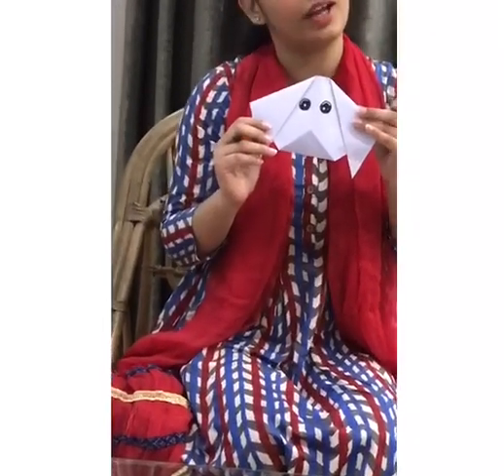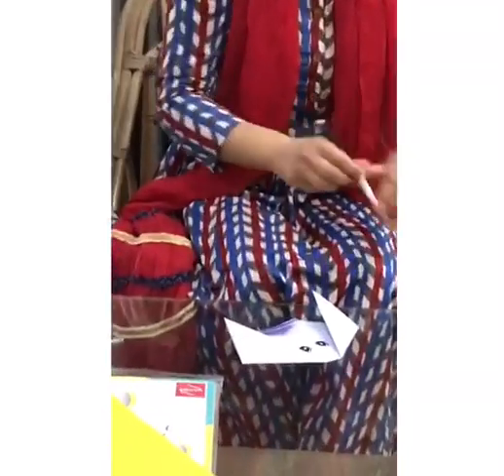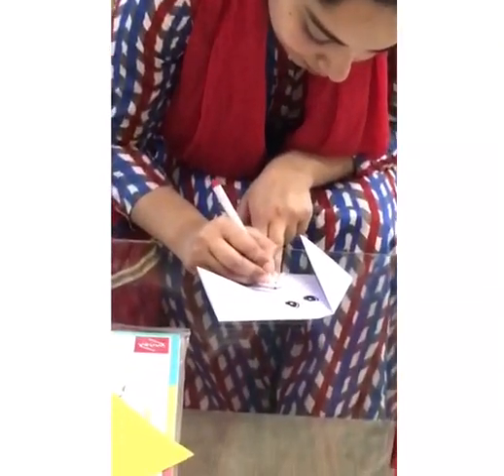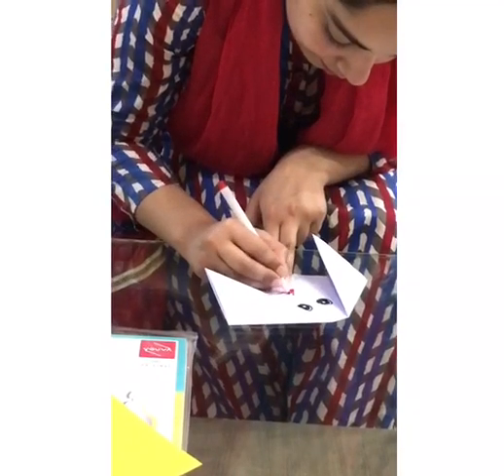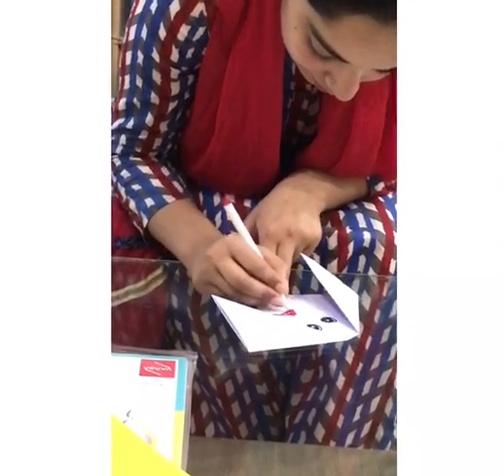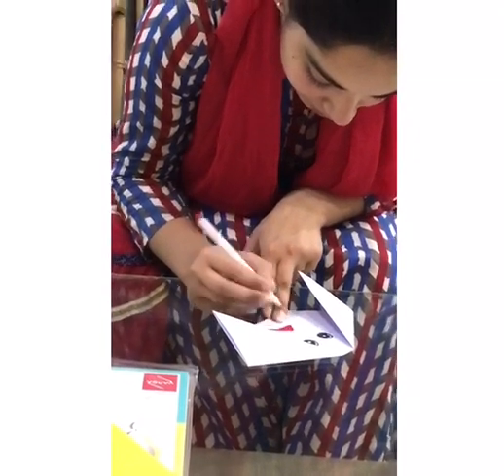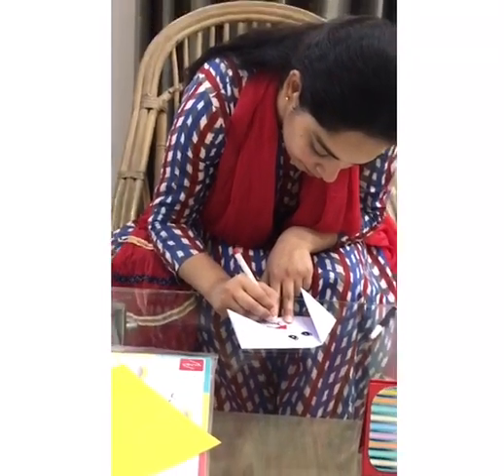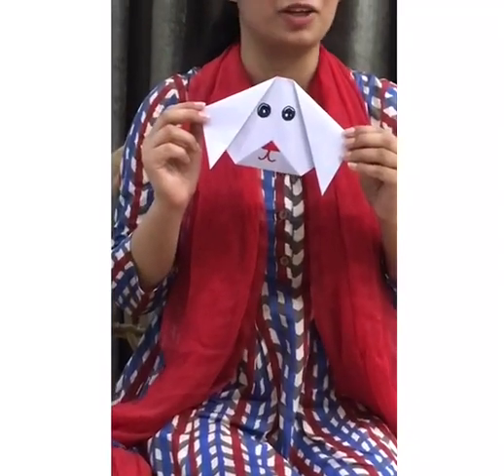I have made the eyes of the dog — you can make them in your own way too. It is not necessary to make the eyes exactly the way I have. Then we will be taking a red sketch pen to make the mouth of the dog. My dog is ready — I have made the eyes and the mouth. You can also do it in your own way.